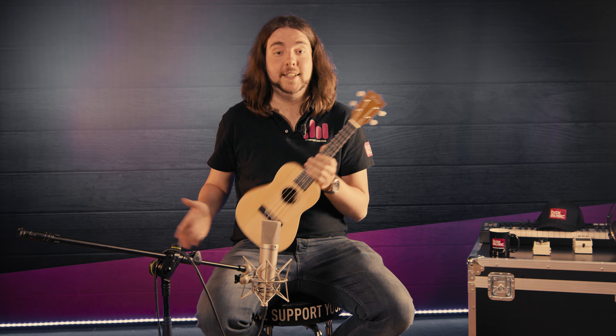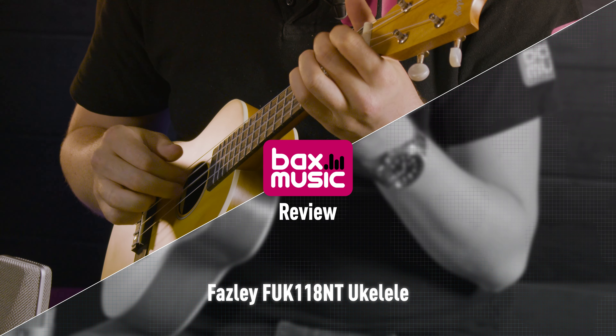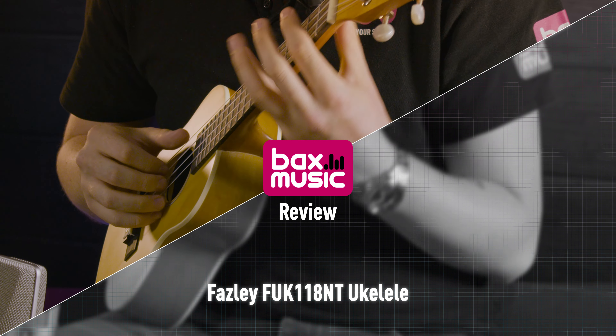Hoi allemaal, welkom bij een nieuwe video van Bach's Music. Zoek je een leuke betaalbare concert ukulele? Kijk niet verder, of kijk wel deze video verder, want vandaag gaan we het daar over hebben. Mijn naam is Jasper en we hebben hier een Vesli FUK118 Concert Ukulele.